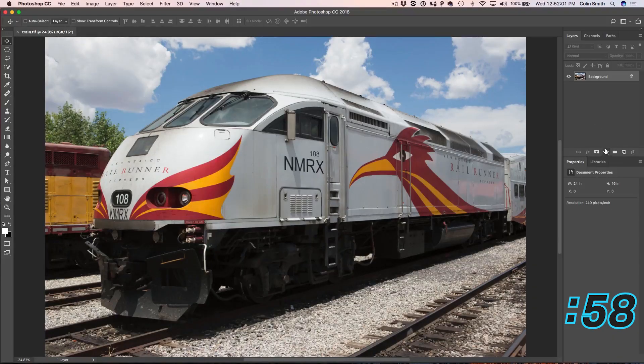I have got this cool little hack I am going to show you right now, and this one-minute tip starts right now. Here is a photograph that I shot in Santa Fe, and what I am going to do is just go down here and choose black and white.